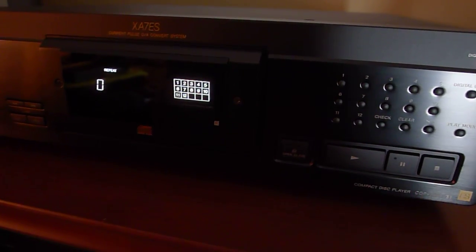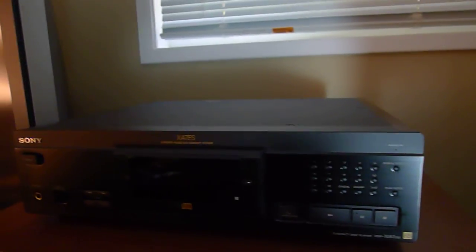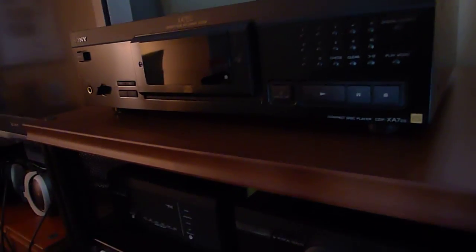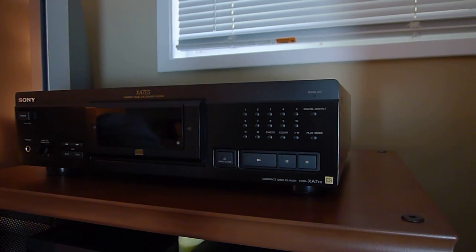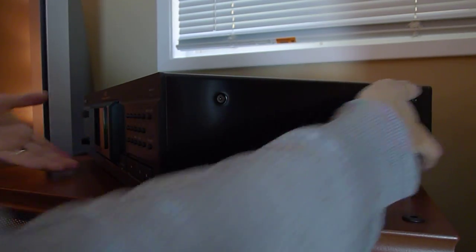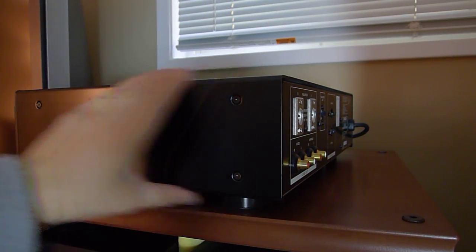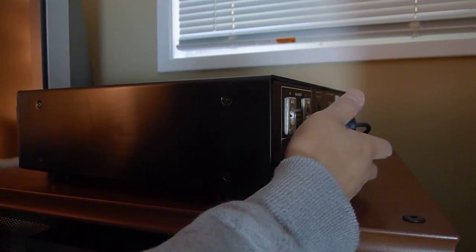I'll show you what it looks like from the back — let me stop this and turn it off. I'm going to set the camera on the tripod so I can turn this around. Like I said, this player is not light. You should unplug it when you're moving the CD player. As you can see, it's all aluminum — very thick aluminum — with very nice, well-made feet. Nothing here is plastic.